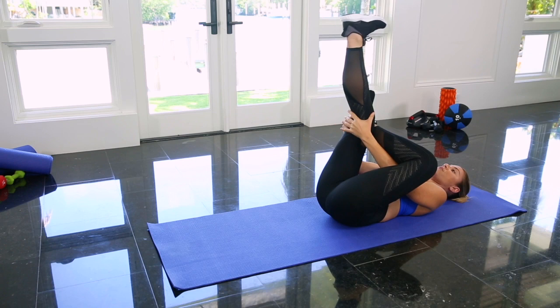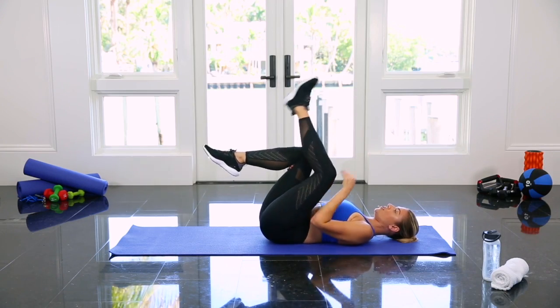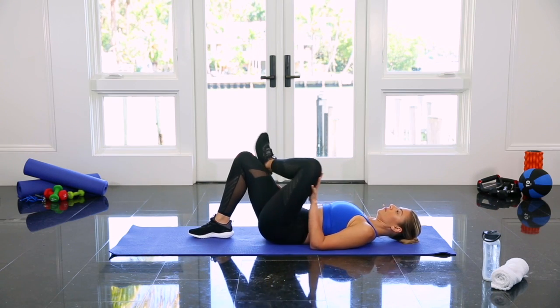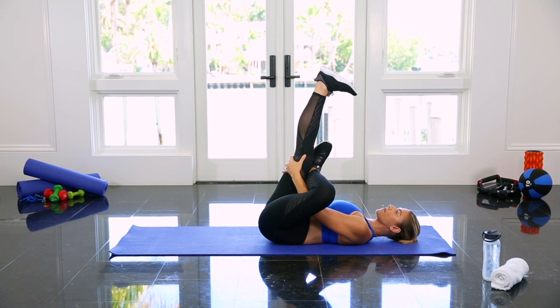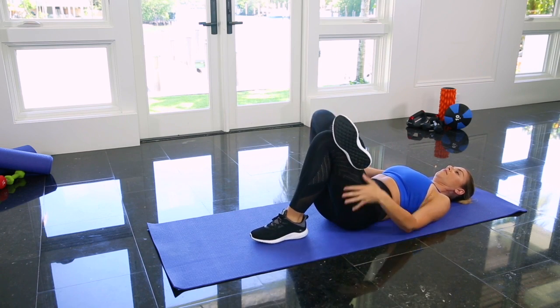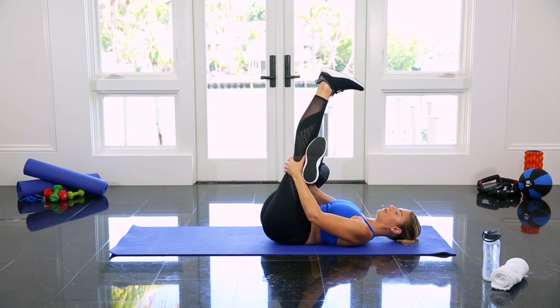If you need a deeper stretch, you can extend the other leg straight up for a true figure four shape and draw your toes towards your nose. Once you're finished, switch and stretch the other side.